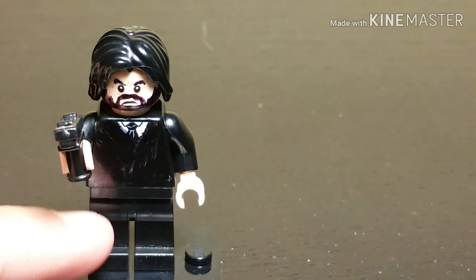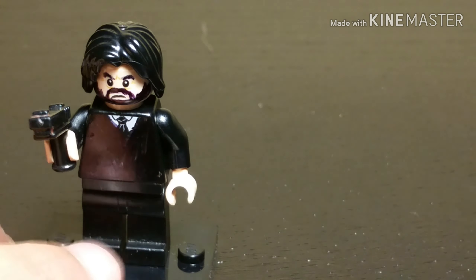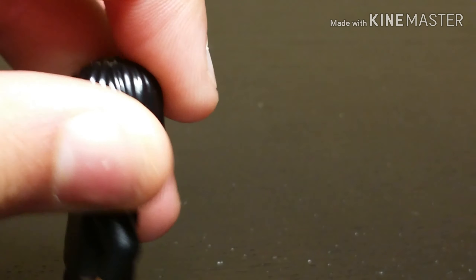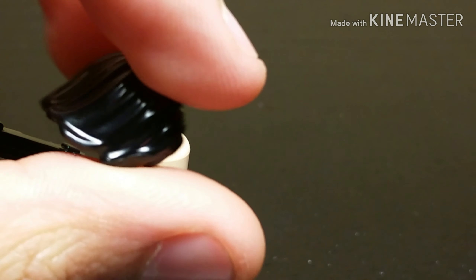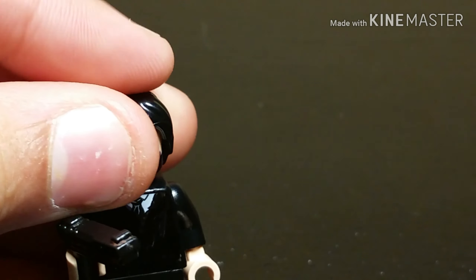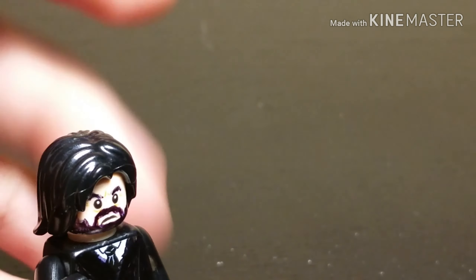I used some black legs, just a black torso with a tie, black arms, peach hands. And then I got this black long — shortish hair. It's the same as Bucky's, like from Avengers Endgame and Infinity War. I can't remember where I got it from. Anyways, that's the hair.